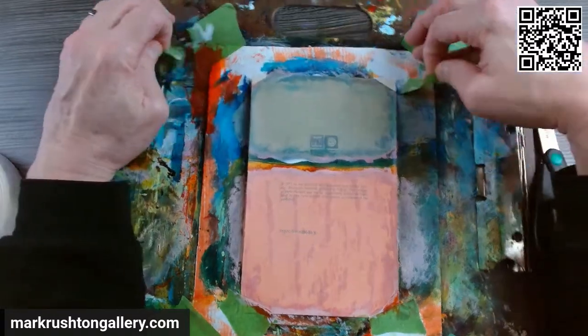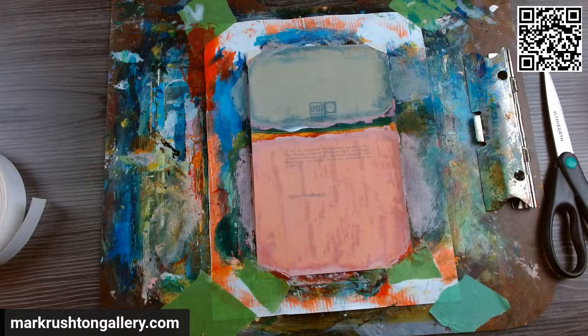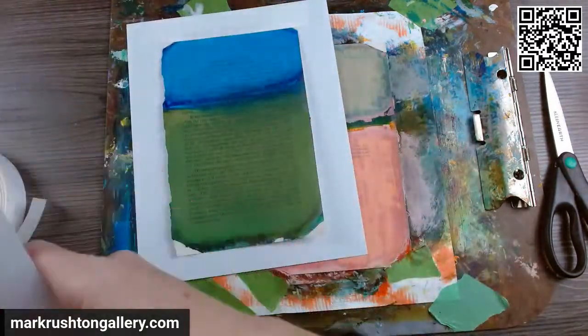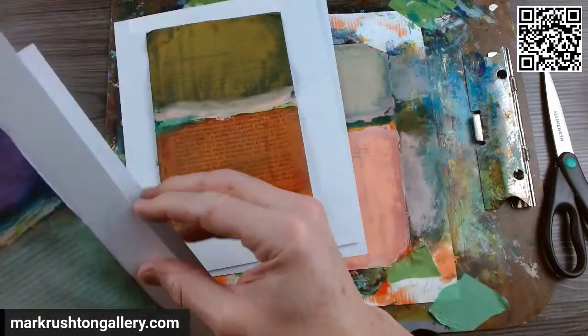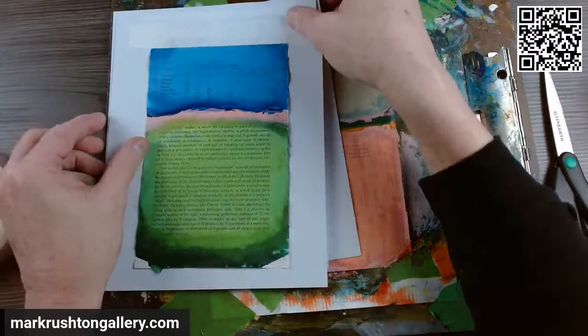How many paintings have I got going into the catalog? I've got to photograph them. How many this week? We've got one here that needs to be prepped, and then two, three, and four. Five paintings — wow.